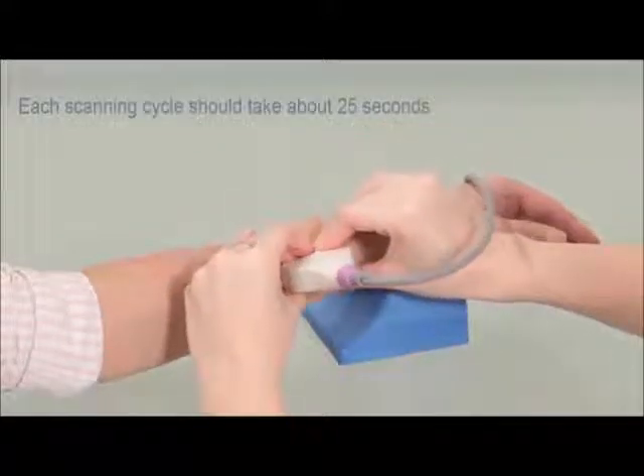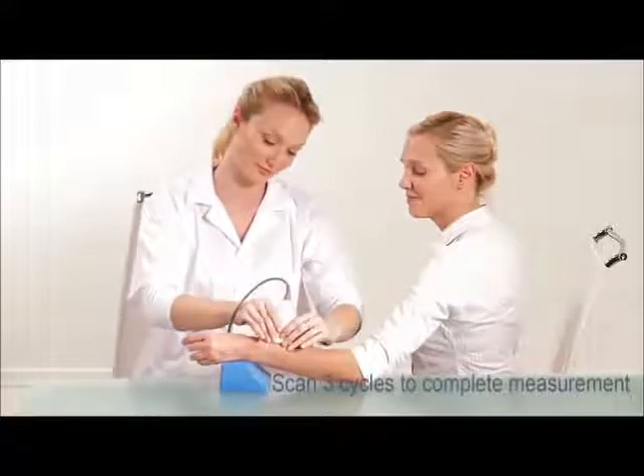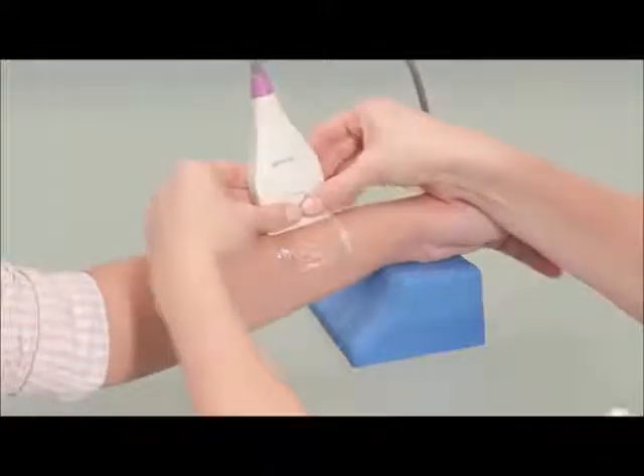Each scanning cycle should take about 25 seconds. Scan three cycles to complete the measurement. If the information is insufficient, the system may prompt you to perform up to two extra cycles.